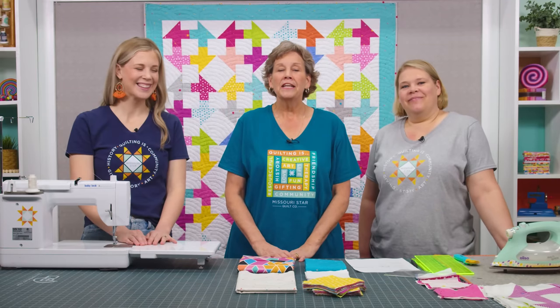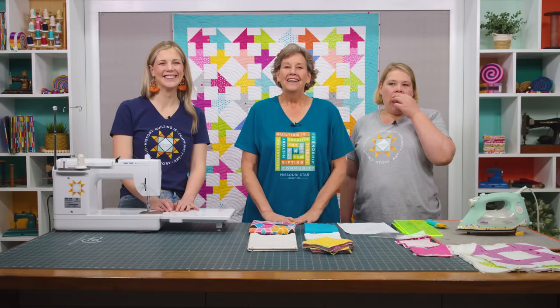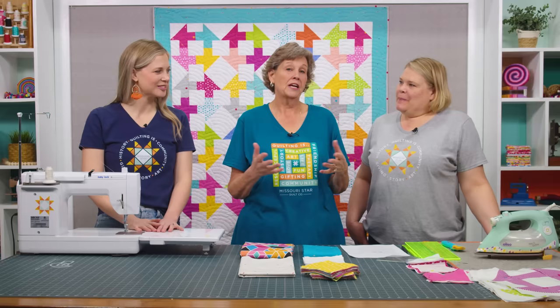Hi everybody, it's Jenny from the Missouri Star Quilt Company. Happy National Quilting Month. For our Triple Play this week we are concentrating on the Churn Dash, so stay tuned. It's Triple Play Day. I am here with Misty and Natalie, and we're so excited about this one. We love the Churn Dash. It's a traditional old block that's been around forever — one of Natalie's favorites and certainly one of mine.